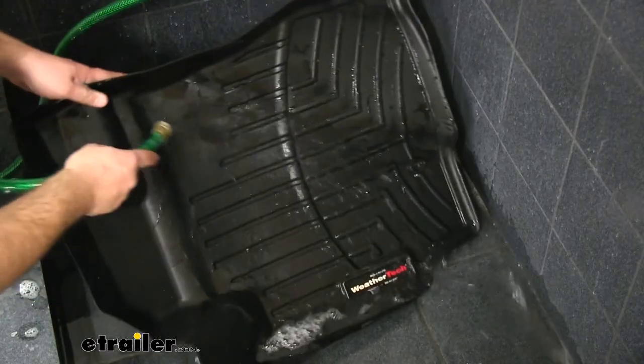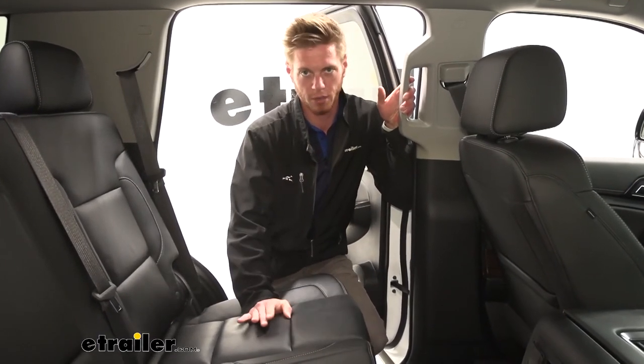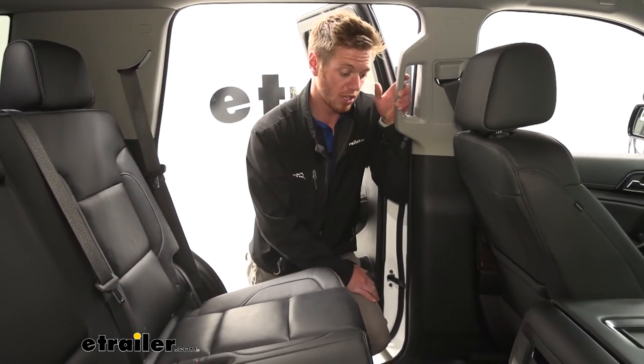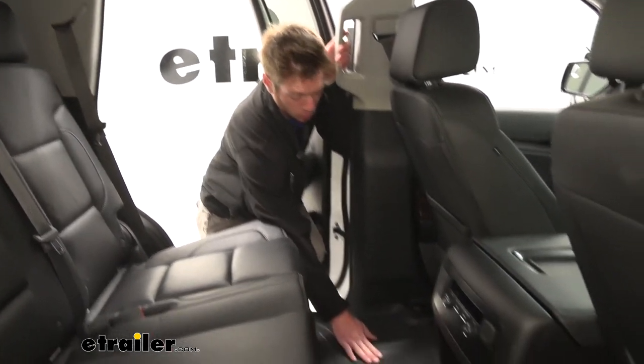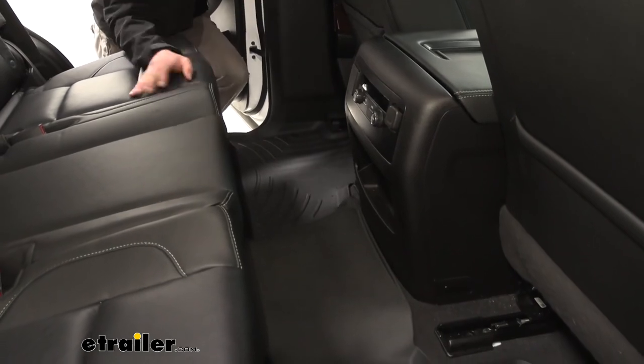If it does get dirty, just pull it out, hose it off, and bring it back in — it'll take about four to five minutes to clean and your car will look a lot better. That's pretty much all there is to know about the second row floor mat for the 2020 Chevrolet Tahoe.